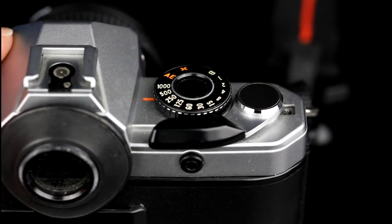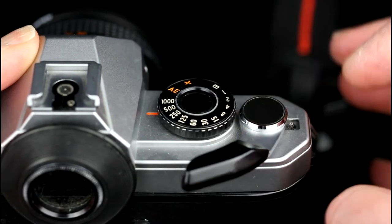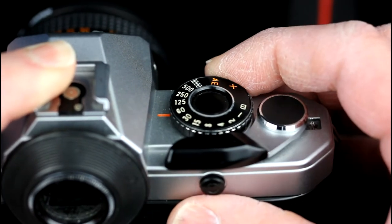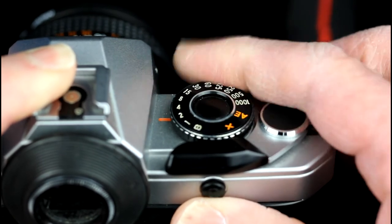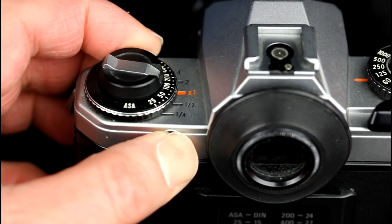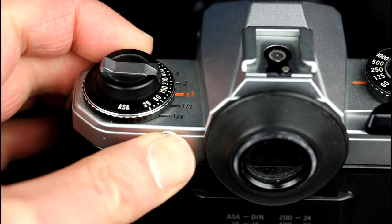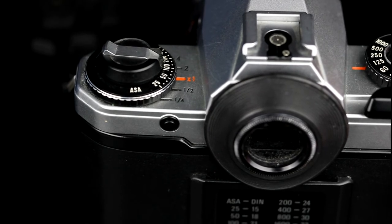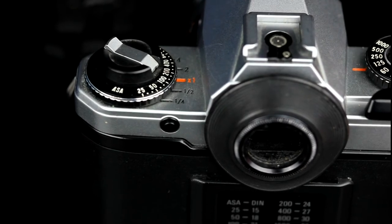When the film has been wound on, the shutter can be fired using the shutter release. The shutter speed is set by rotating the shutter speed wheel. A is for aperture priority automatic. X is 1/100th of a second flash sync speed, and B is for long exposures. The film speed is set manually by holding down the exposure compensation release button and rotating the film speed ring to show the desired film speed next to the orange X1 mark. In automatic mode, exposure compensation is set by rotating the film speed dial while holding down the exposure compensation release button on the back — i.e., by changing the film speed. Compensation ranges plus or minus two stops in one-third stop increments.